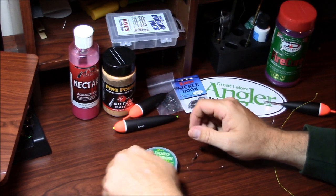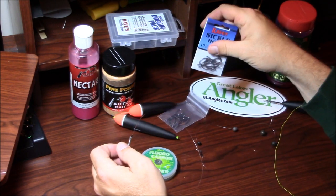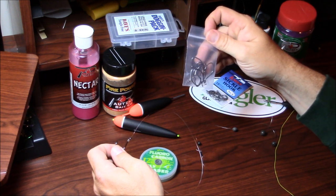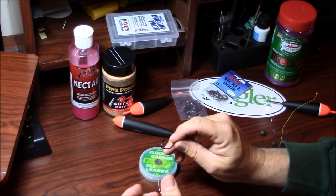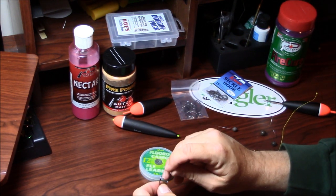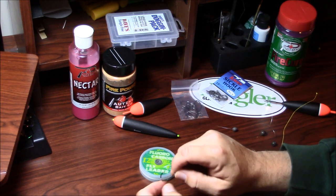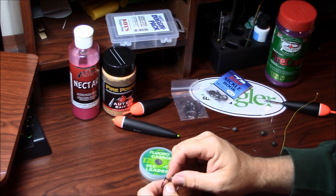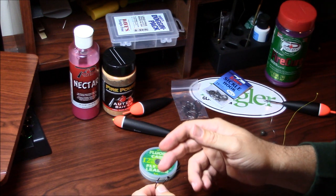From there, I've got to try these new Raven sickle hooks. Folks, if you haven't tried these things — oh my God, these things are dirty good. The sickle hook design has been around a long time, that's nothing new, but what Raven did is they built a really strong hook. These things are towing hooks, and what makes it even better is it is sticky sharp. That is sticky sharp, and that's what you want.